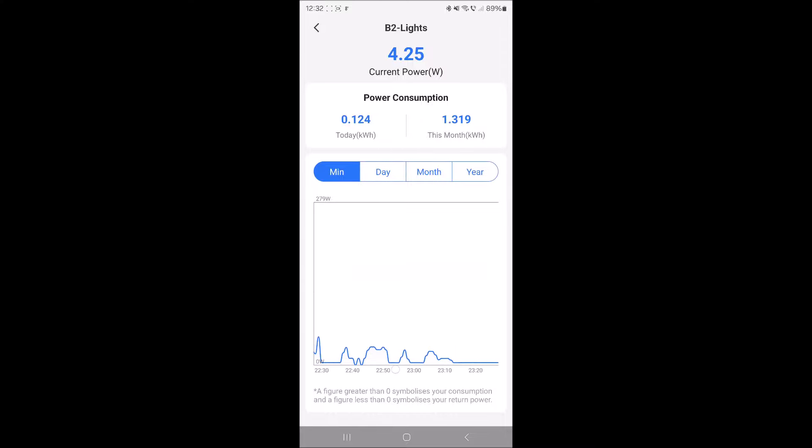Then we went away from the living room. Really nice to get such detailed views of your electricity consumption. You can also really nicely see how much the lights were used — basically here we started turning stuff on and as night came more and more stuff was on until we basically went to bed.